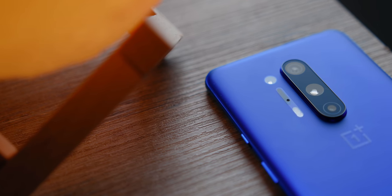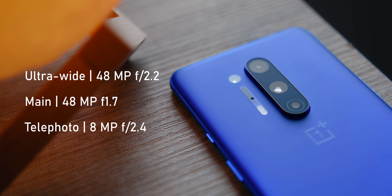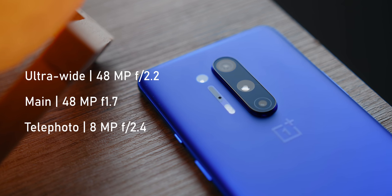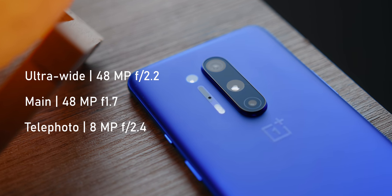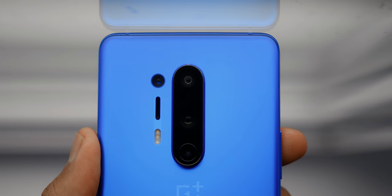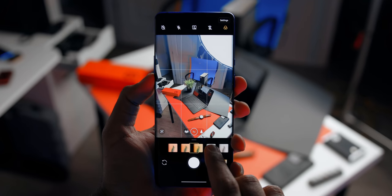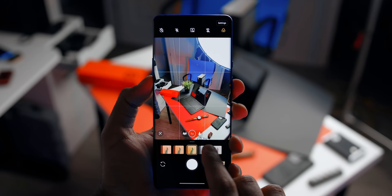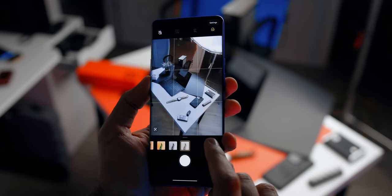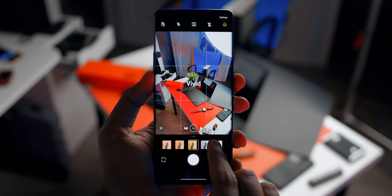Let's talk about those cameras. The 8 Pro features a quad camera setup: a 48-megapixel ultra-wide-angle lens, a 48-megapixel standard wide-angle lens, and an 8-megapixel telephoto with 3x optical zoom and up to 30x digital zoom. Then there's a color filter camera, which isn't really a dedicated camera but can be used to create artistic lighting effects in real-time according to OnePlus — which looks very limiting and quite frankly useless, because these filters can be applied in post through third-party software. I don't really see a purpose for this feature.